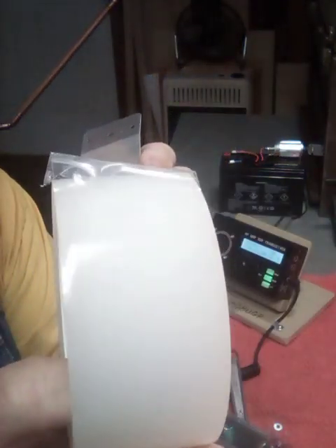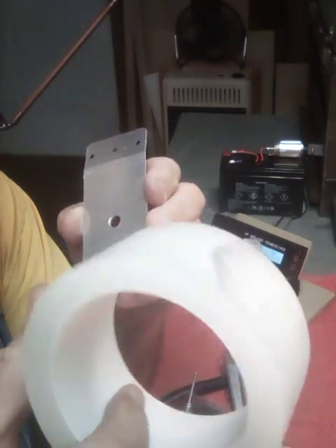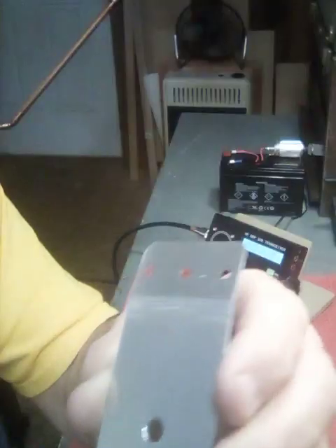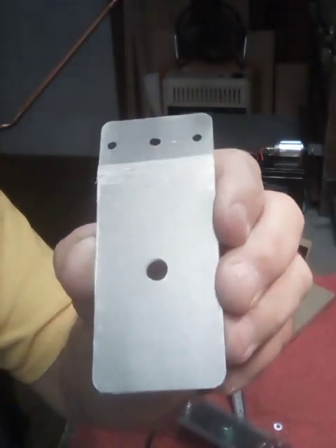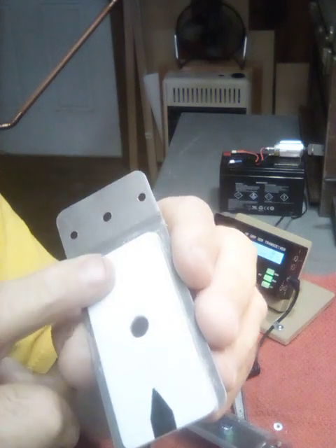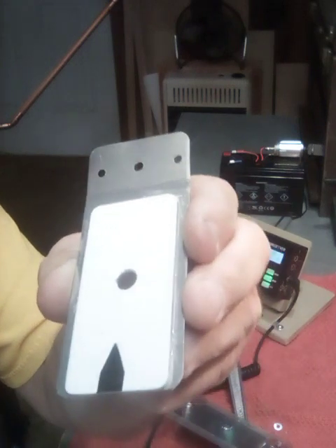I used this high-strength backing tape — it's a latex base. I put it on and, as you can see, you can see the tape line on that. That way it keeps it from shorting out. Then on this side, I put a plate on here — a lumen plate — laminated on there with contact glue. Works really well.